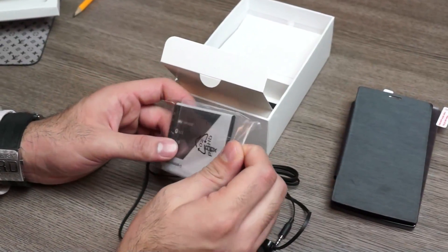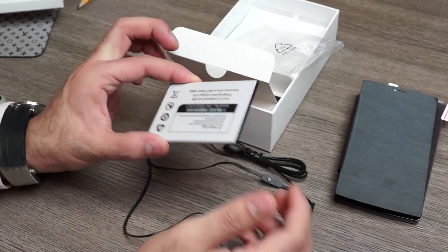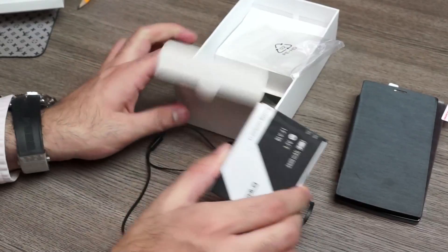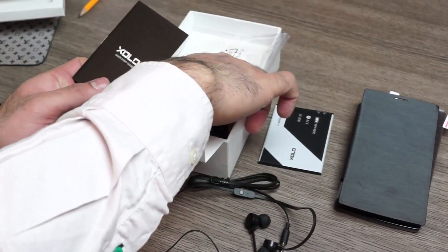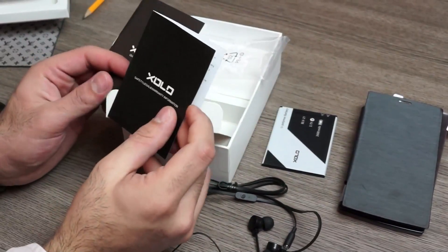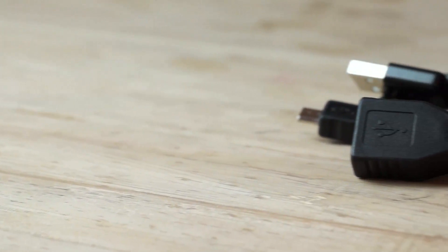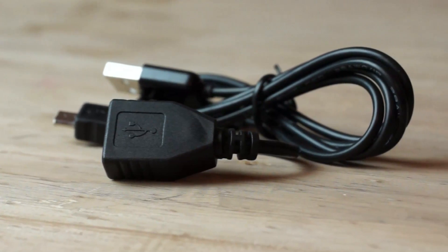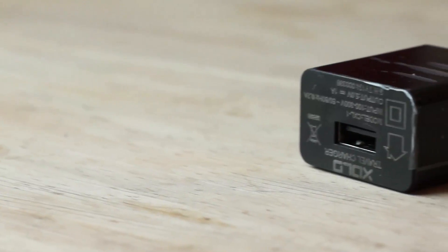You also have a 2600mAh battery — a fairly large size battery, bigger than the displays of most phones. And a bunch of documentation: a quick start guide and safety and legal warranty information. You also get a USB OTG cable, a standard USB to micro USB cable, and a standard USB wall charger.